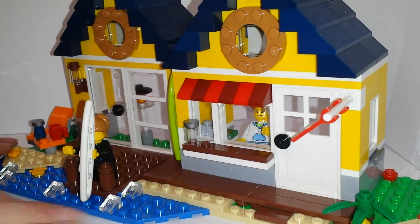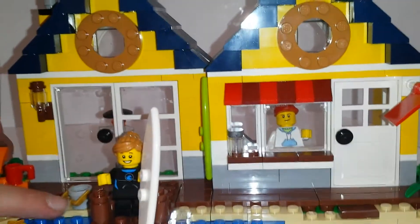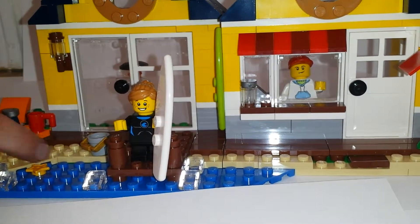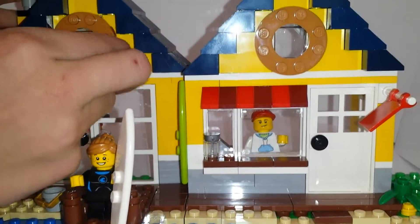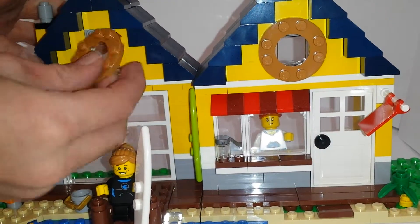So here's the beach hut. It's got a little bucket you can play in the sand. The girls want to go surfing. Nice circular windows, which are actually normal windows with studs attaching to this.